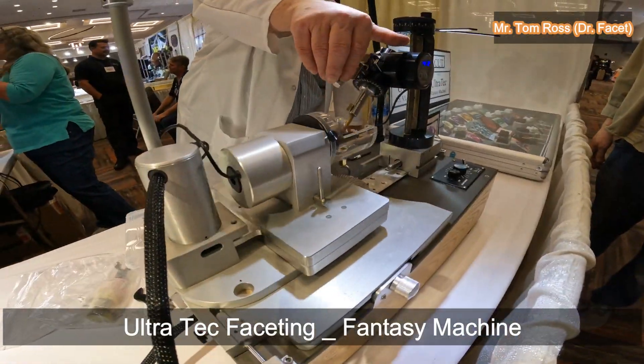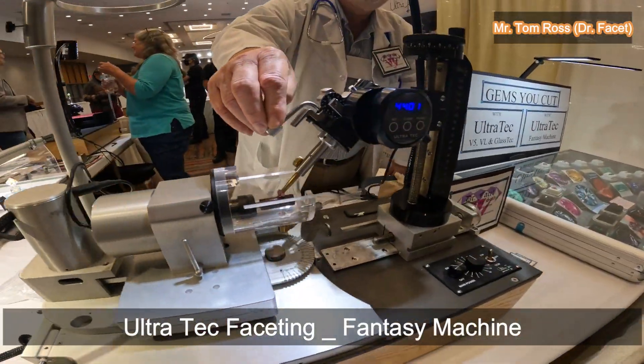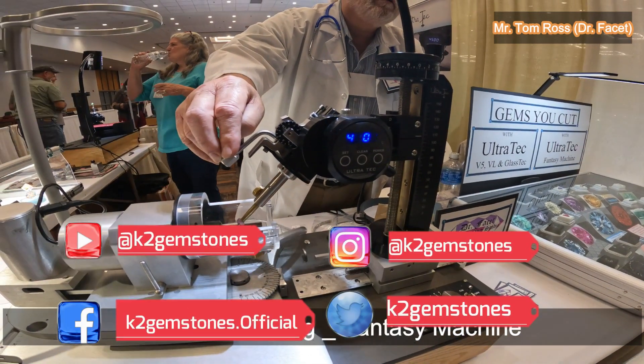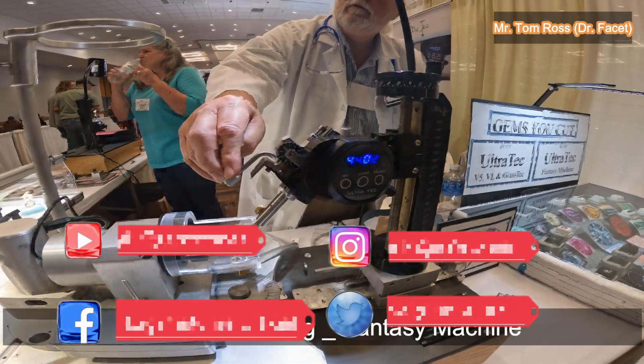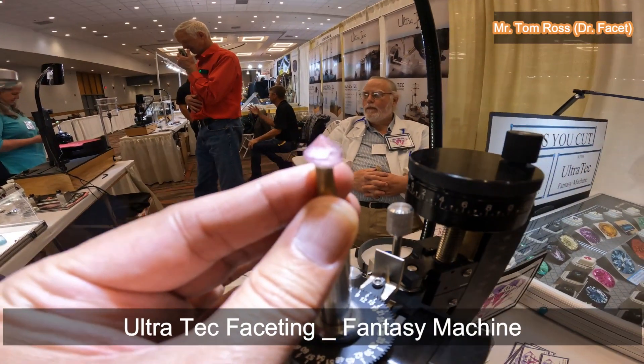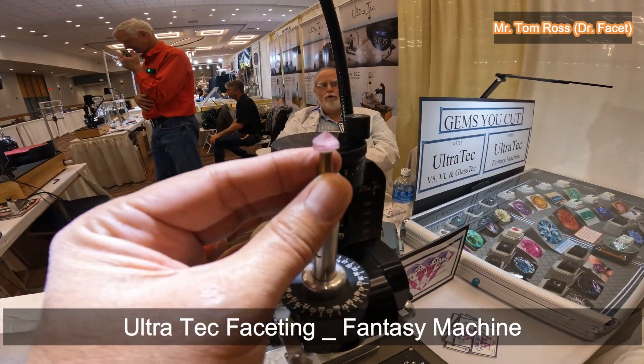Is that reading zero yet? It's at two — bouncing between one and two. Okay, so this should be on the dial for the digital angle display.